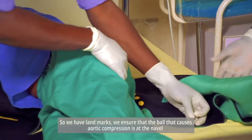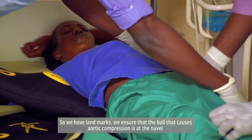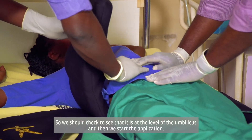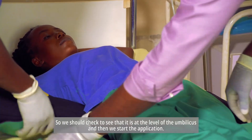We have landmarks — we ensure that the ball that causes aortic compression is at the correct level. We check to see that it is at the level of the umbilicus, and then we start the application.